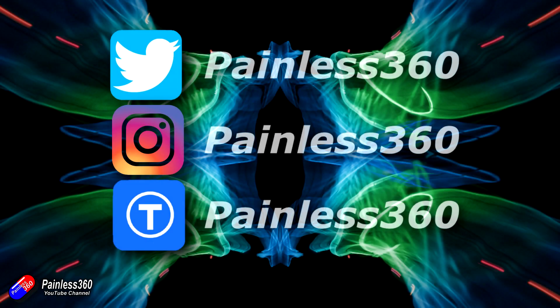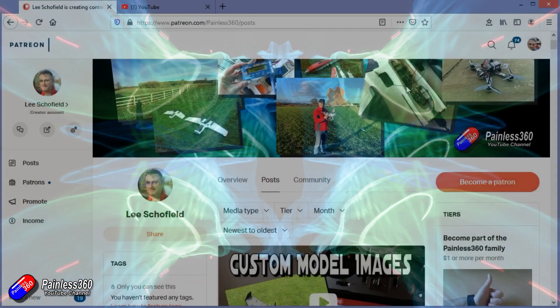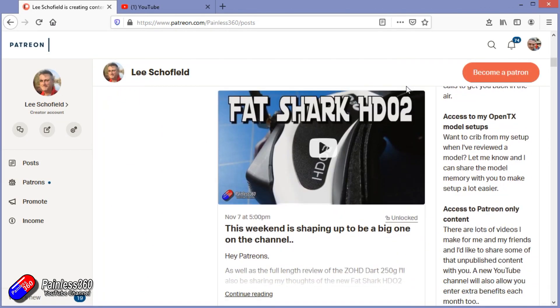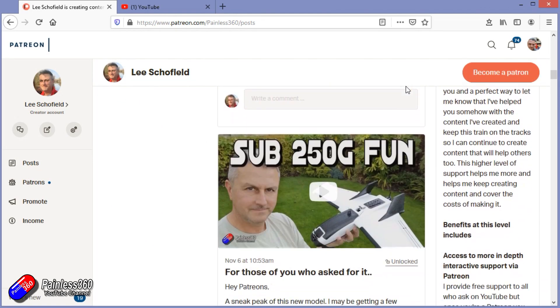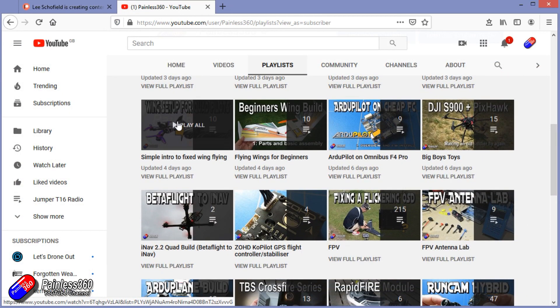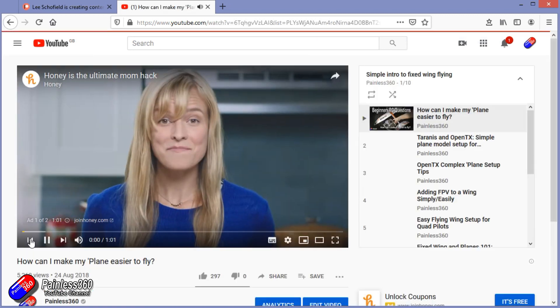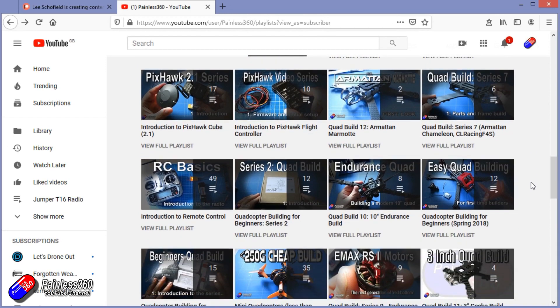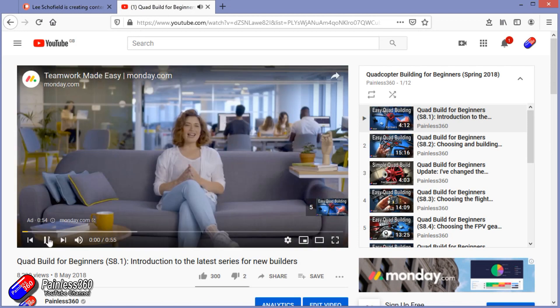Thank you for watching my video and watching right to the very end. If you want to find out what I'm currently working on, you can follow me on social media by searching for Painless360 in the usual places. If you'd like to become part of the Inner Circle, you can become a Patreon — details are in the description and you get lots of additional benefits. Check out the playlist section on the channel too. I organise all my videos into playlists starting with simple principles and moving up to teach you everything you need to know.